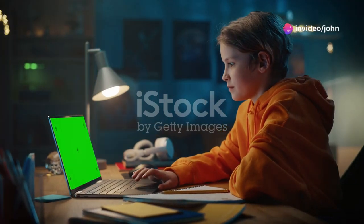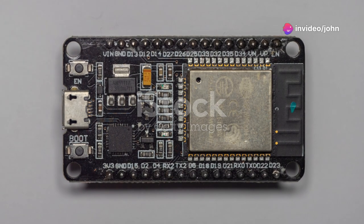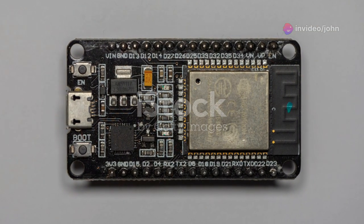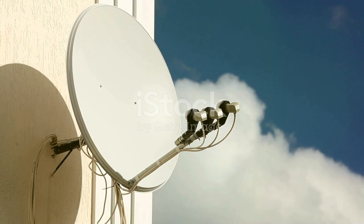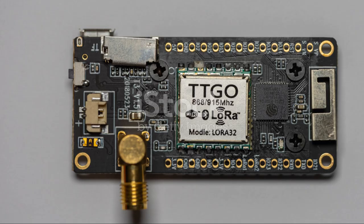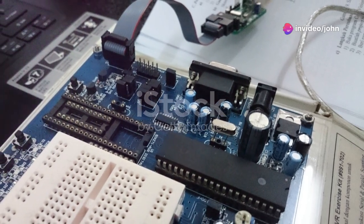What's something people don't know about TinyGS? It lets you join a global network using just an ESP32 and LoRa module. TinyGS, short for Tiny Ground Station, is an awesome way to connect to a worldwide network using minimal gear. All you need is an ESP32 microcontroller and a LoRa module.